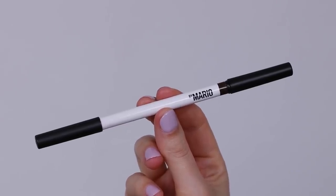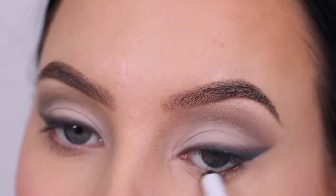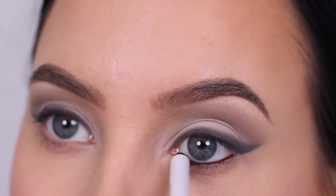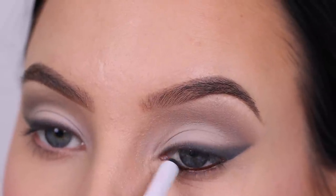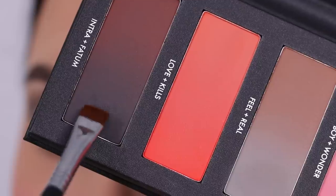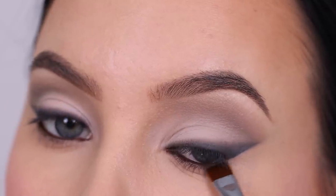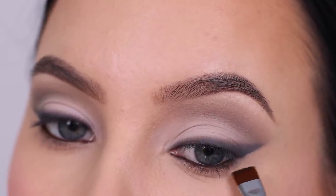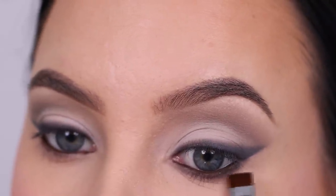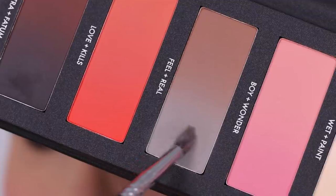For the waterline I'm going to take this pencil from Makeup by Mario in a dark brown shade. I could have gone for a black pencil or something even lighter, but I personally don't have very nice pencils that are cool toned. Since I used a lot of cool tones for today's eye look I wanted to keep everything cool, and this was the coolest pencil I could find. Maybe a more grayish ashy pencil on the waterline would have been really pretty as well.